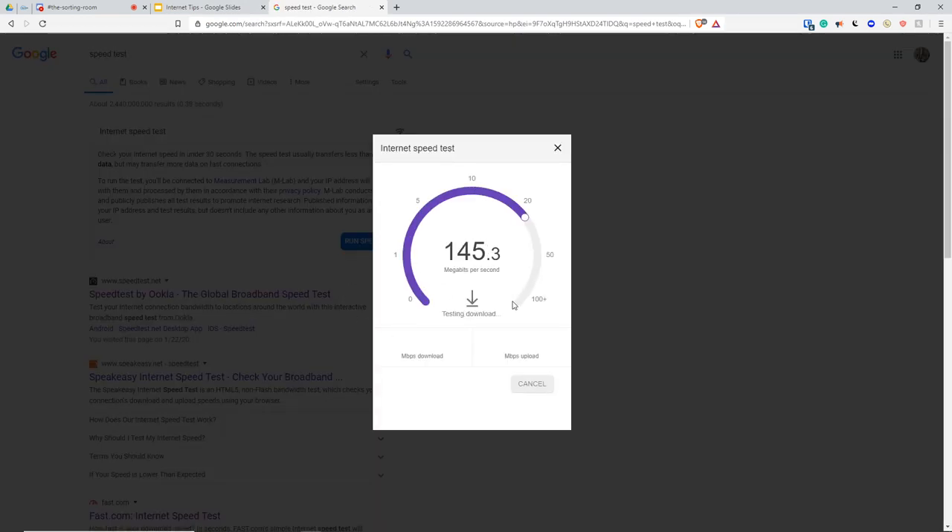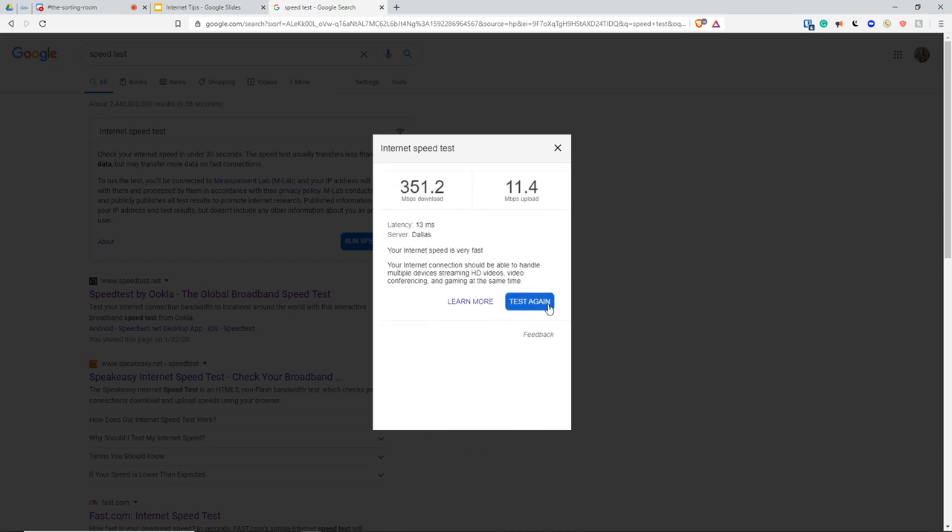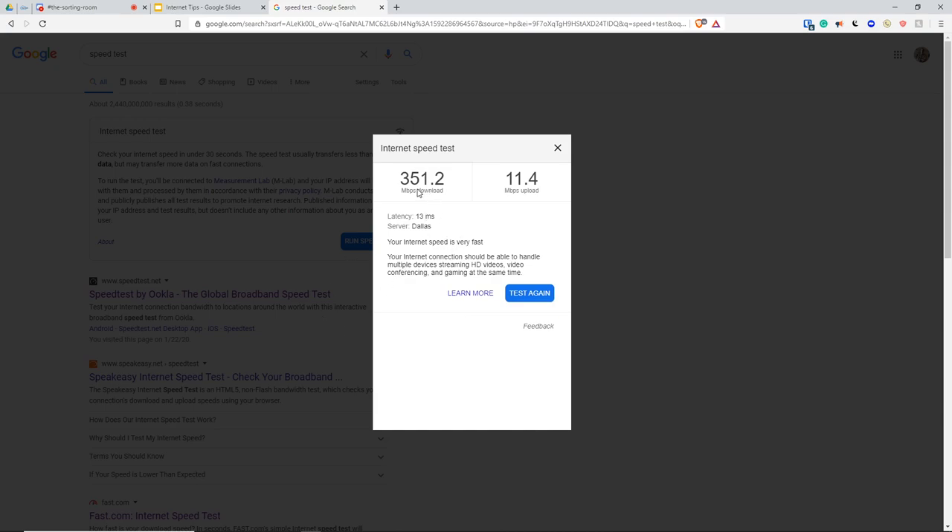Once you type in speed test, click "Run Speed Test". Your speed is probably not going to be as high as mine — don't worry about it. It will likely be around 30 to 70. Those numbers are perfectly fine. If it gets down to like 10 or 13, I'd start to worry a little bit, but it should still be fine. If it's like 5 or 1, it's not going to be fast enough. The upload speed doesn't need to be nearly as fast as the download speed — you're looking for 5, 6, or 7; 3 to 5 is fine for upload.